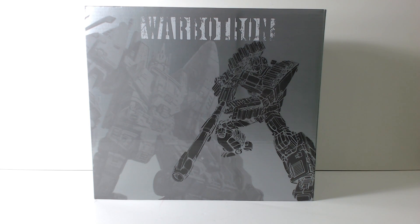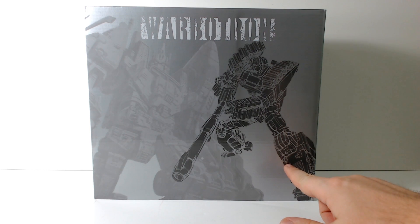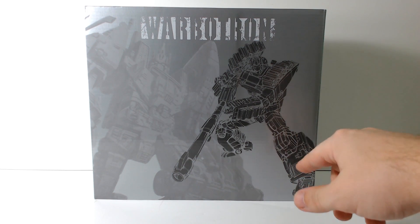Welcome everyone to another Radio Free Cybertron review. I'm your host Diecast, and here we have Heavy Noisy, which is the second not-Combaticon from Warbitron. As you can see on the front here, you have Heavy Noisy himself, which is obviously an homage to Brawl.